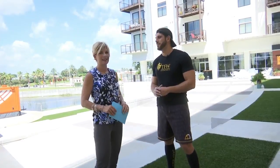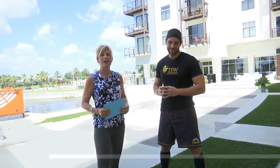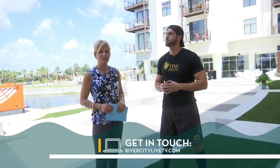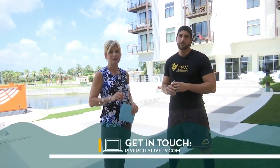Well, that was great. You did a great job with that. Very, very nice. And if you want to learn more about Training for Warriors and that program, you can find out more by going to our website at RiverCityLiveTV.com — just click on the As Seen on RCL tab.